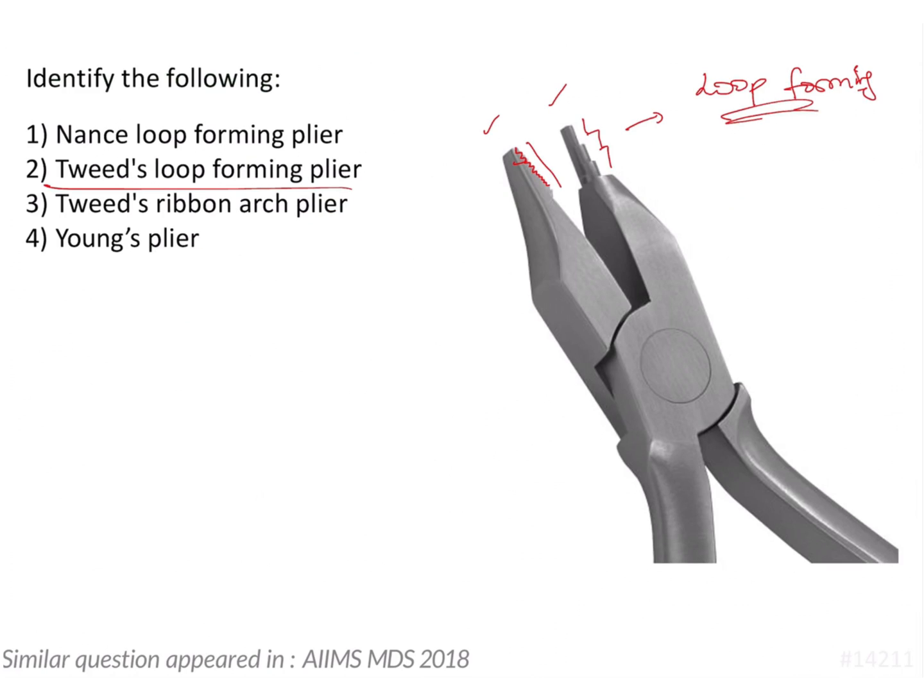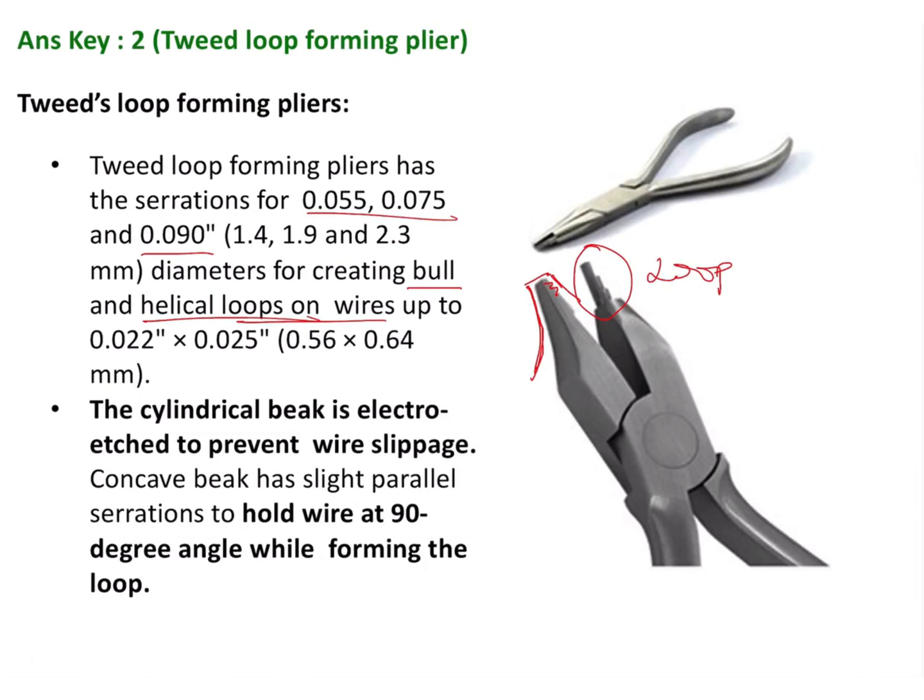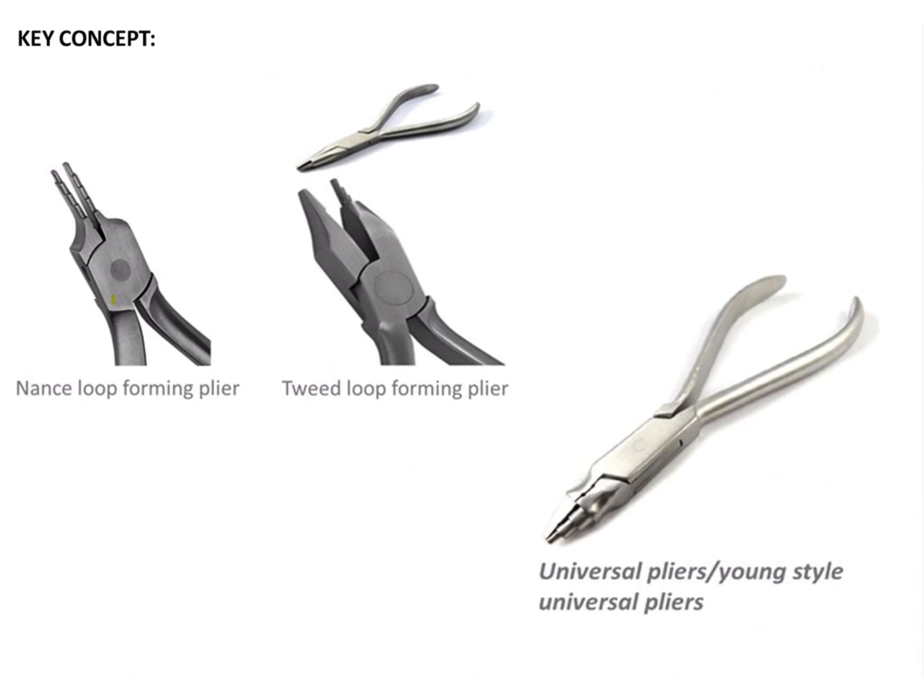Now how do we differentiate it from the other options? In a Nance loop forming plier, both the beaks are the same — both have the same cylindrical serrations and the inner surface is flat. In contrast, this is our Tweed loop forming plier with its two distinct beaks.